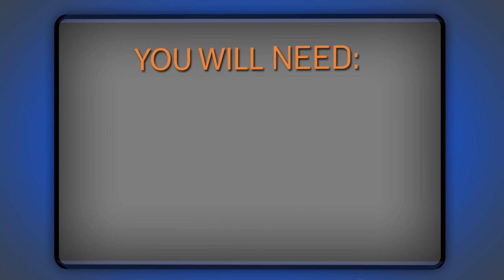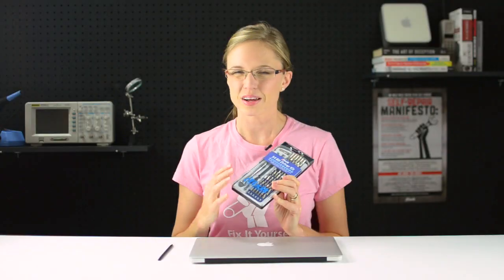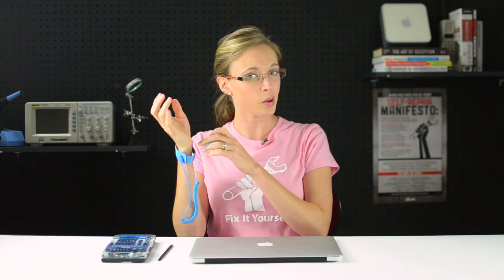Before I get started, I'm going to get all of my parts and tools together. For this repair, I'm going to need a plastic spudger, a T5 Torx driver, and a MacBook Air Pentalobe driver. Rather than using separate drivers, I'm just going to use our 54-piece bit driver kit because it has both the bits I'm going to need plus a ton more. I'm also going to use an anti-static wrist strap to protect my MacBook Air from any accidental electrostatic discharge during my repair, and a screw tray because it keeps all those teeny tiny screws nice and organized.